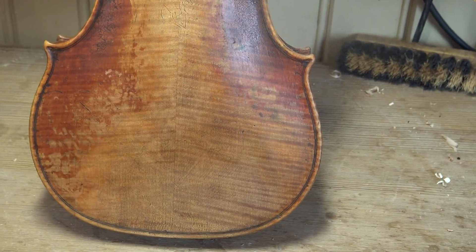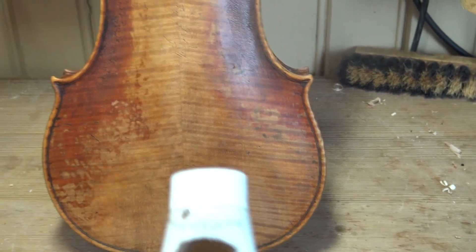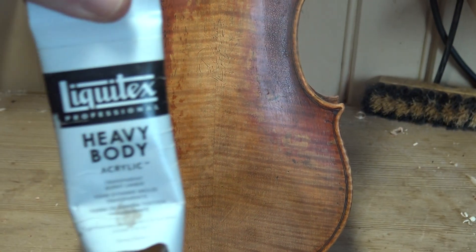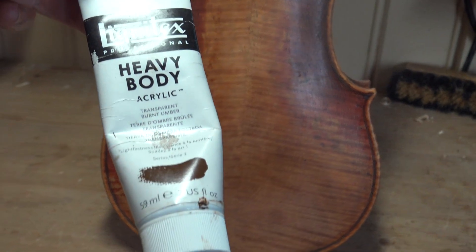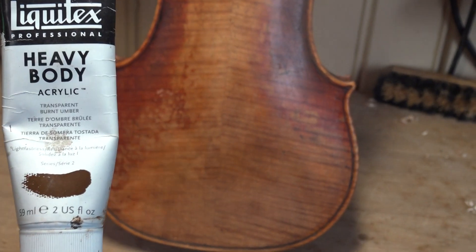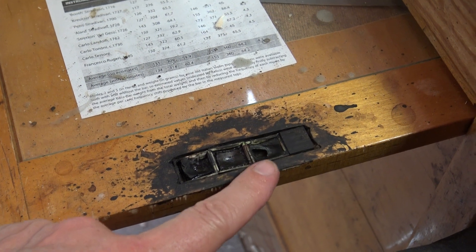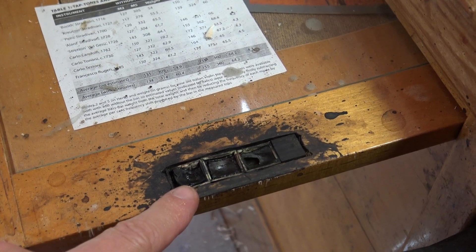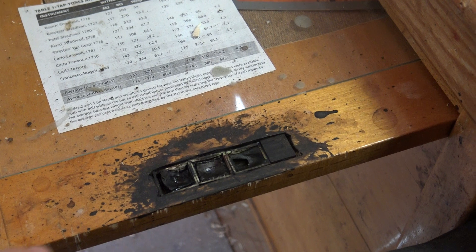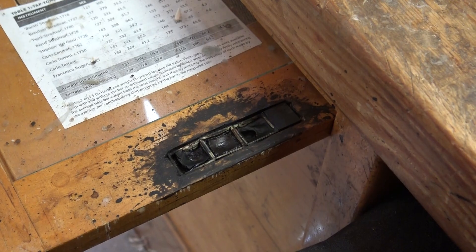I also use, for dirt, this Liquitex Heavy Body Transparent Burnt Umber. And I also have here watercolors — a green, brown, and very dark — and I can go back and forth with a watercolor brush.